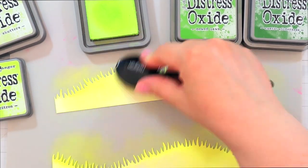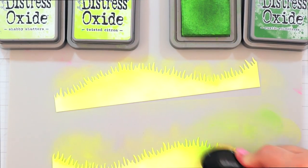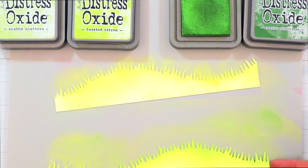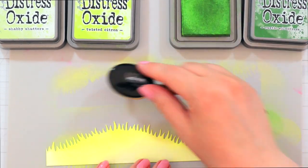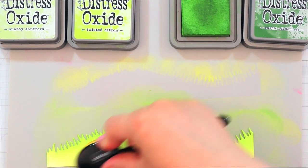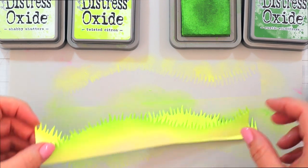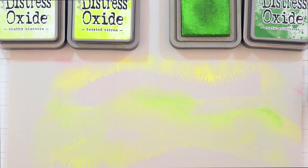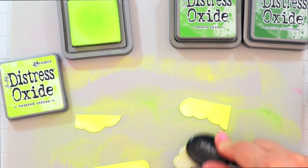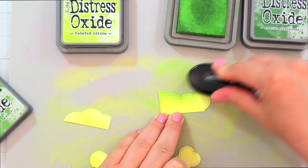I also have Rustic Wilderness up top, and I'm using that in addition to the other colors for the treetops because I wanted there to be a difference in color between the grass and the tops of the trees — I always think it looks kind of weird if they're all the same shade of green. I'm adding some definition at the tops of the hills with Mowed Lawn so that they really give some dimension on the card and look like some are further in the back. For the treetops I'm also adding in Twisted Citron, Mowed Lawn, and Rustic Wilderness right at the edge so that they have some nice dimension and are a little bit darker than the grassy hills.